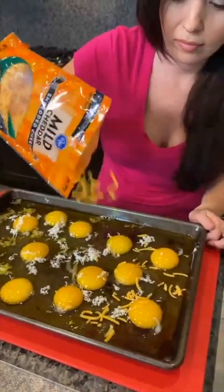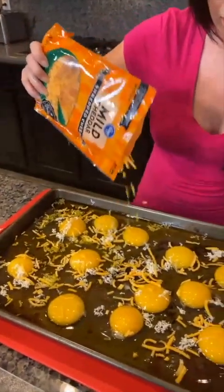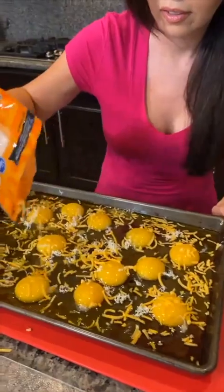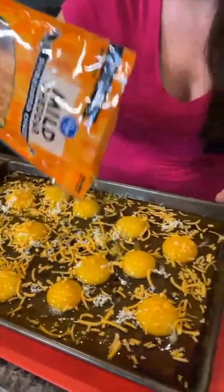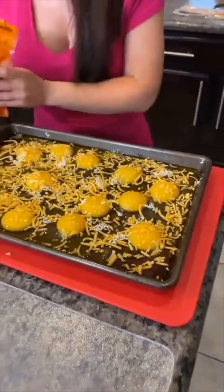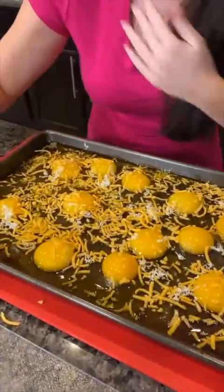Say hi to Jamie. Hey Jamie. Where's everybody from? We've got somebody from Australia — what time is it over there? Linda says she has six brothers and only one girl — well then this will be good for you to make breakfast for your family. Emma says what are you making? We are going to make eggs in the oven — one pan of cheesy eggs for your entire family.